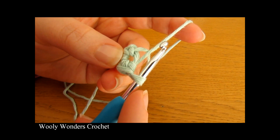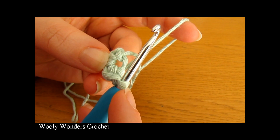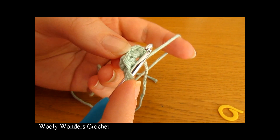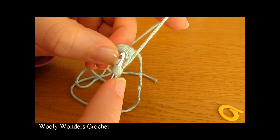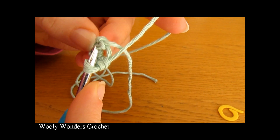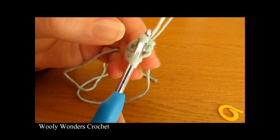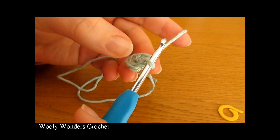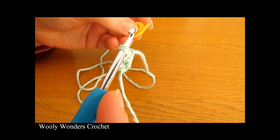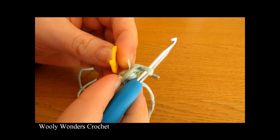For round two we are going to do two single crochets into each of these three stitches. Insert your hook into the first single crochet — you can count back one, two, three to find it. Go down into this first single crochet and work one single crochet. This can be really fiddly but it's only this little bit which is tricky and then the rest is fine.